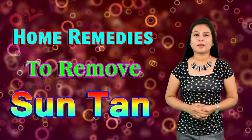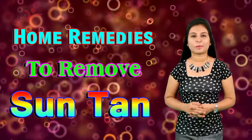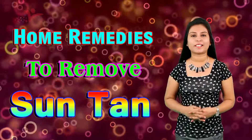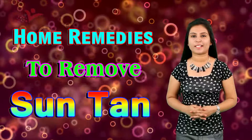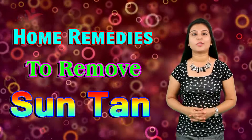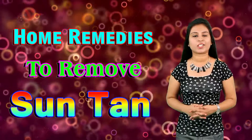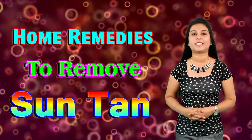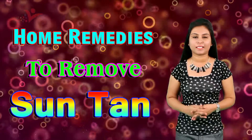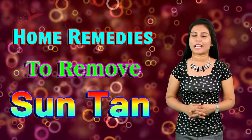Tip number two: Cucumber. Cucumber is a great remedy to remove sun tan from your face. Cucumber has such a cooling quality which will deeply moisturize your skin. The cucumber contains vitamin C which will naturally glow your face and your body.